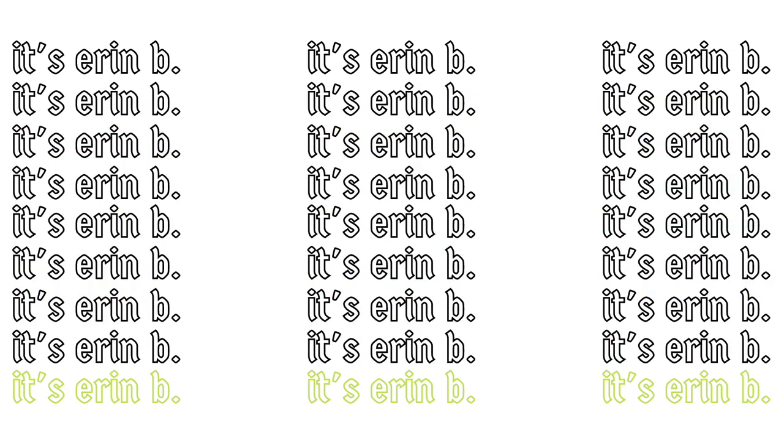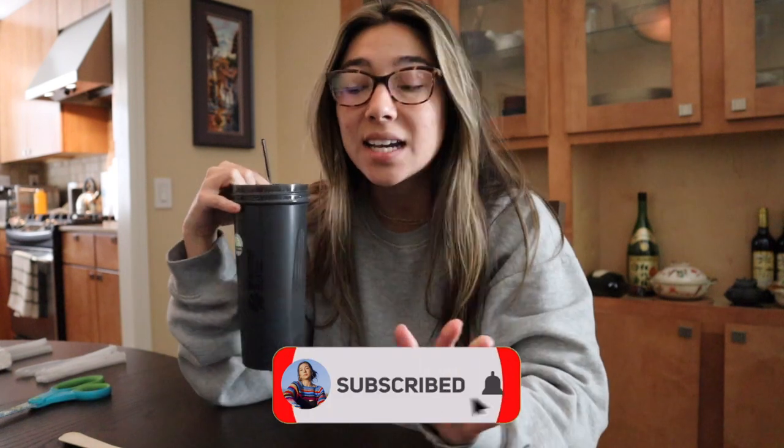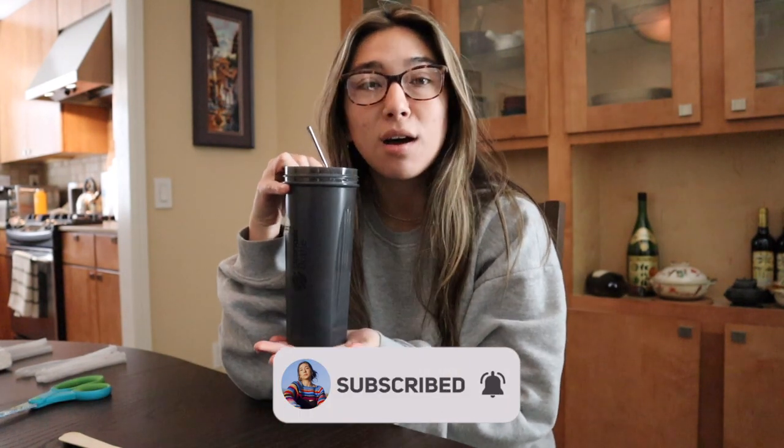Today's video is not sponsored. Good morning, my beautiful bees. It's Erin B. And I thought today I would just go ahead, jump in and do another little studio vlog today. I have a ton of things that I need to get done. So I've already got my coffee prepared.